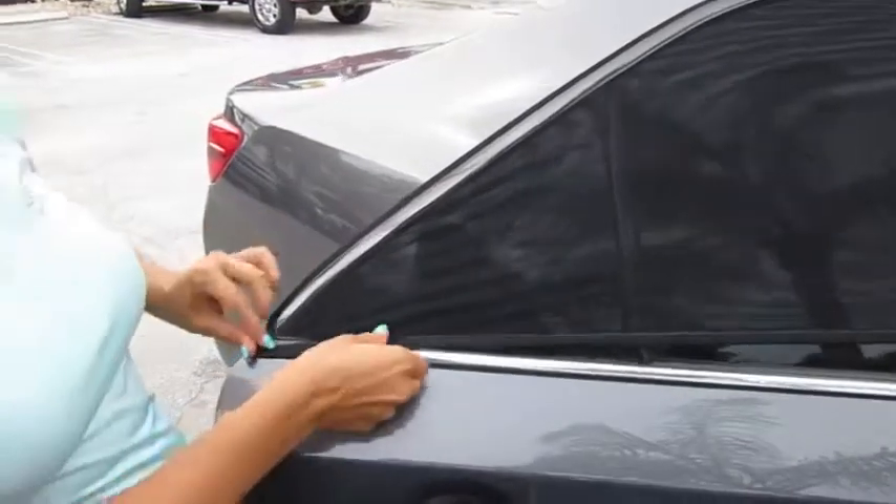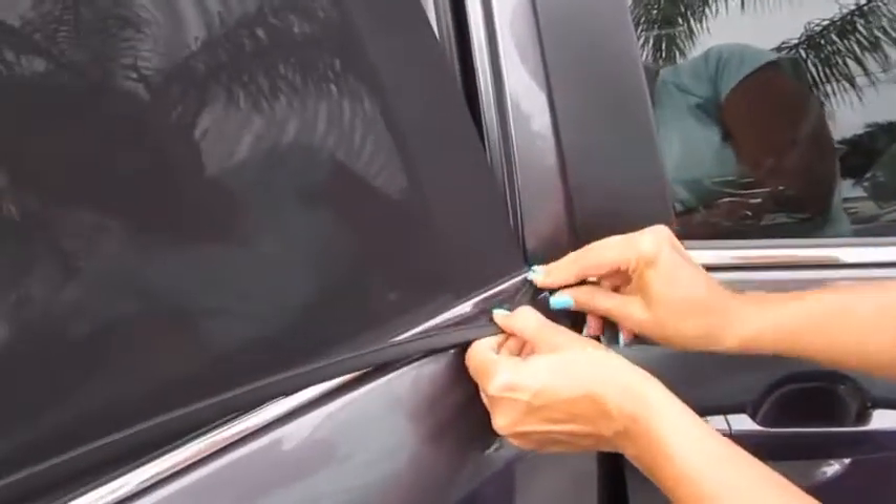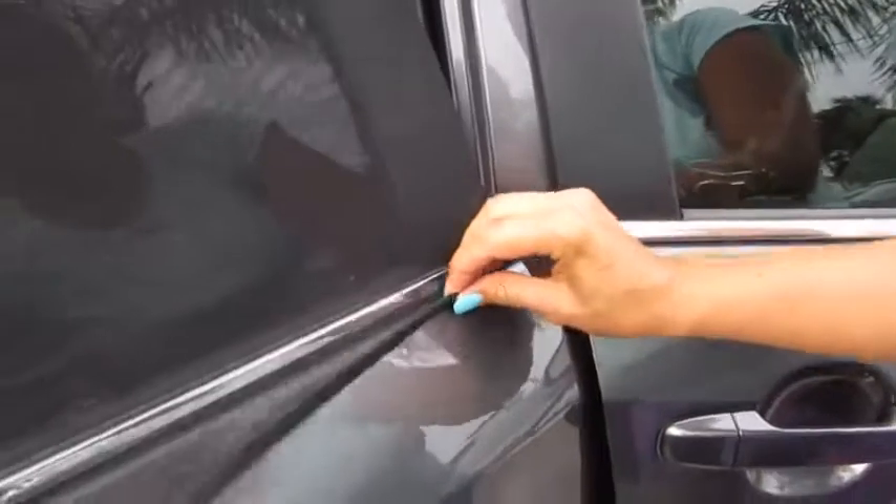What you want to do is go underneath this little metal strip here, and the same over here on the other side. Inside there's a zipper, so if you want to open the car window slightly you can do that, or you can actually roll down the window and you will still have shade. When you close the door, basically you have the shade on the outside of the door.